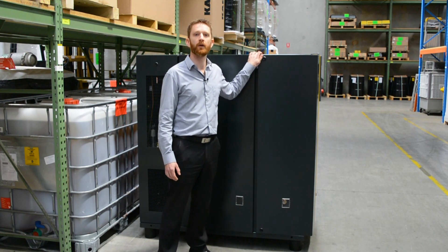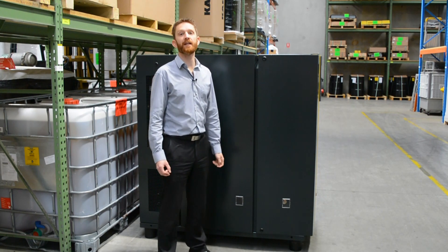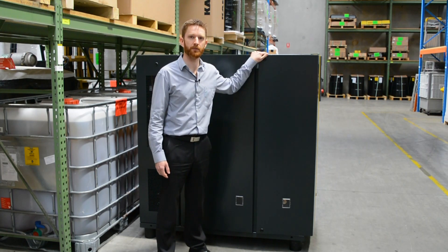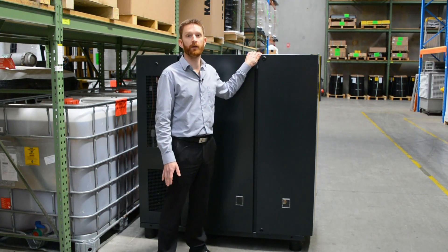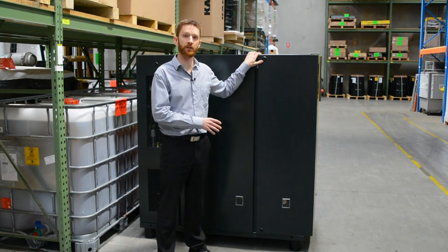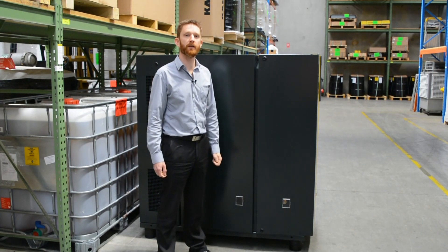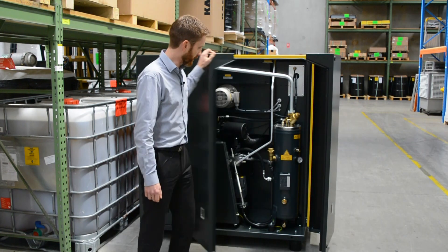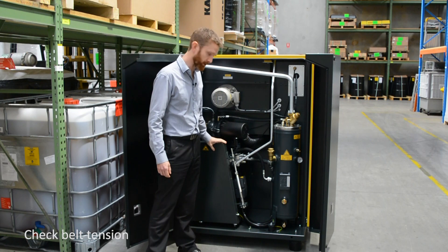For weekly checks, you'll want to check a few things inside the cabinet. Before you open the cabinet, it is advised to mechanically and electrically isolate the machine for safety reasons — we have three-phase power going into the machine, rotating equipment that can start without warning, and stored energy from compressed air inside. Isolate mechanically at the ball valve on the discharge, and lock out the power on the incoming power supply.